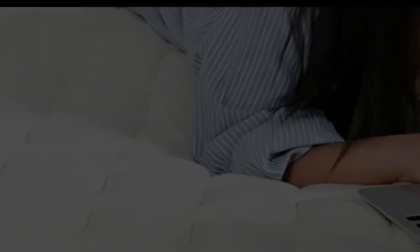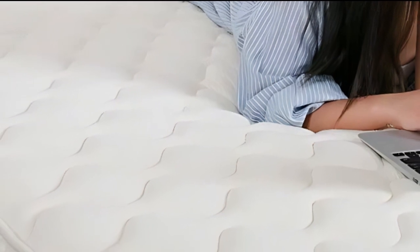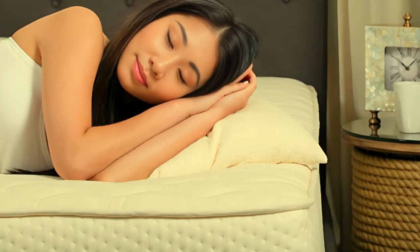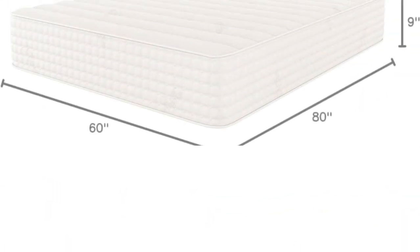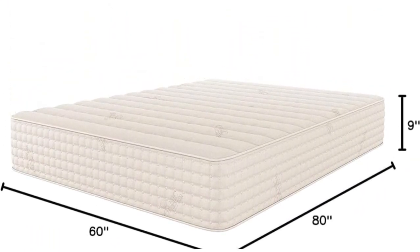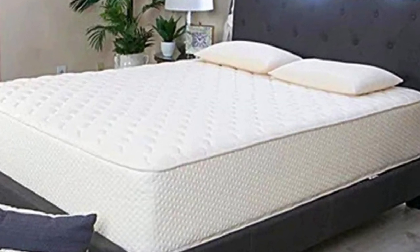Welcome to my channel. The Latex for Less Hybrid Latex Mattress is a latex hybrid available in two firmness levels, medium 5 and firm 7. Both have an exceptionally responsive feel that earned high ratings in our ease of movement tests. This makes the mattress a great choice if you tend to toss and turn at night, and it holds a lower than average price point compared to other mattresses made with organic materials.